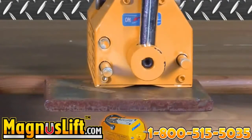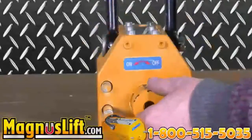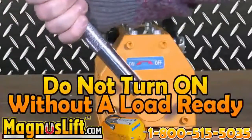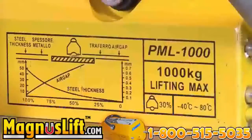An instruction manual is provided for you upon download. Before use, all you have to do is install the manual handle. Please note: do not turn the manual handle to the on position without preparing a load underneath the magnet to be lifted. Lifting capacity guidelines are not only in the manual, but also on the side of the machine.